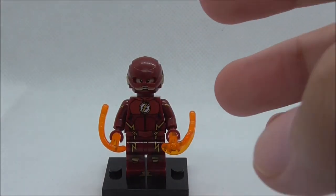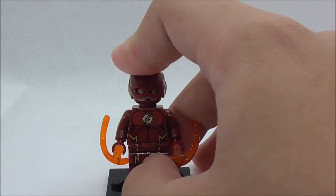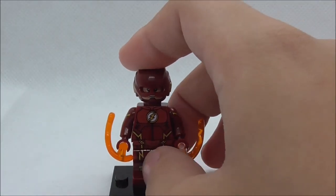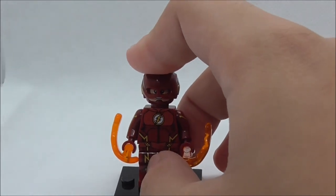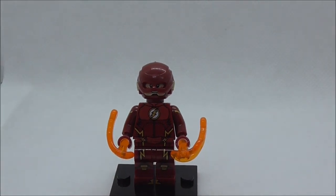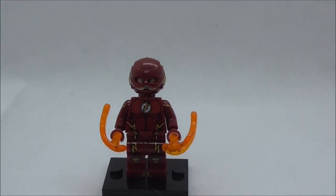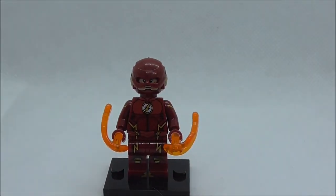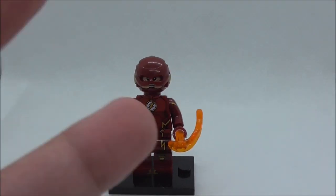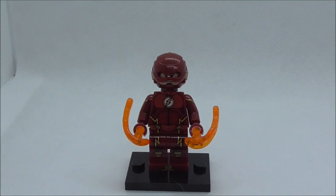I recommend getting the full set — it also has a Kid Flash in it I believe. I only bought the Flash so I'm not sure if I'll review the rest. Overall a pretty nice figure and I definitely recommend it if you are a DC fan. Buy links are down in the description box below along with all my social media pages. If you like the channel, subscribe and watch more videos — thanks so much and I'll see you very soon.